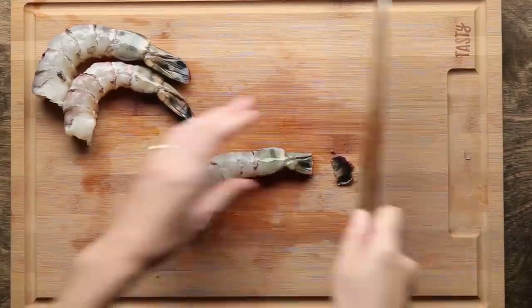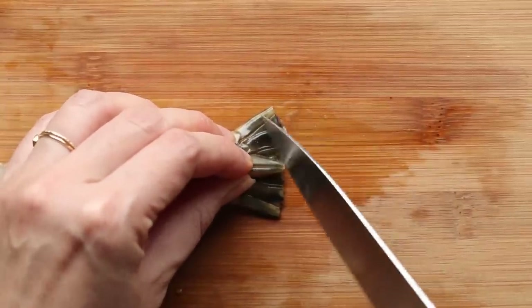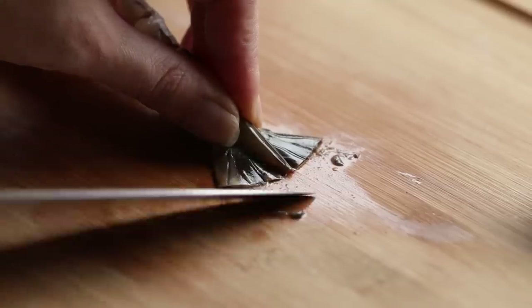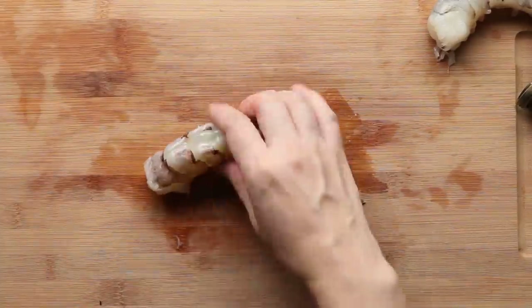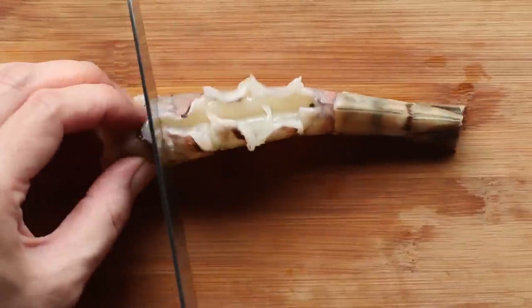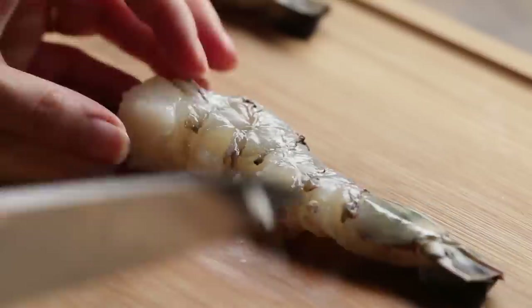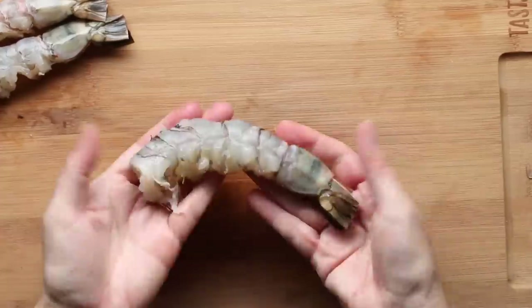Let's prep the shrimp. First, cut the tip of the tail, and using the tip of your knife, scrape the dirt and water inside. If you don't do that, sometimes the tail explodes — sounds a little bit dangerous. Shrimp tend to curl up when cooked, so cut small incisions on both sides. This will prevent the shrimp from curling up, and you can keep a nice long shape.